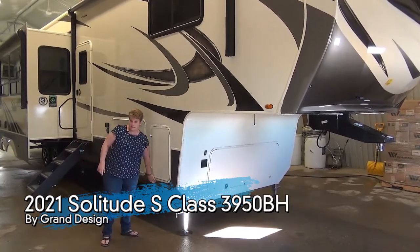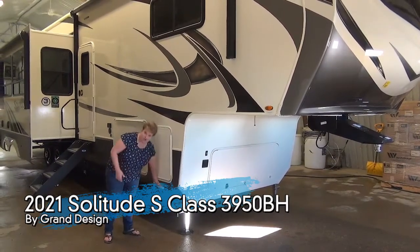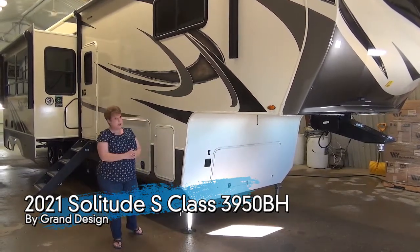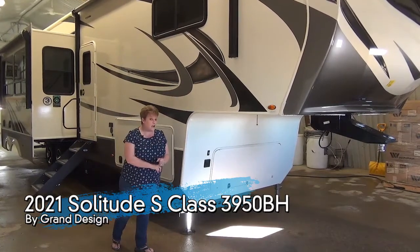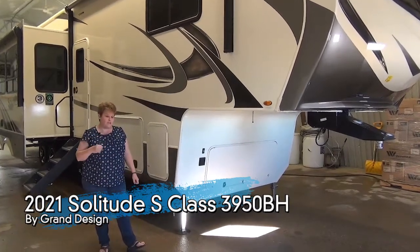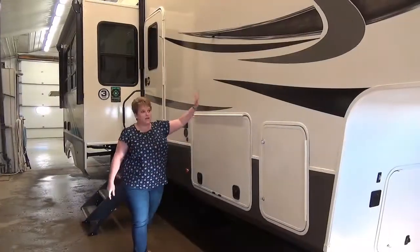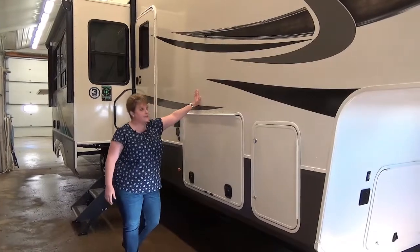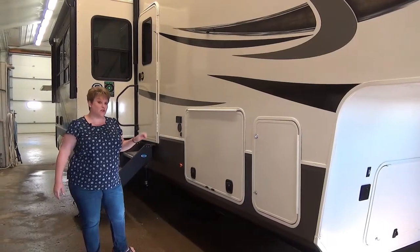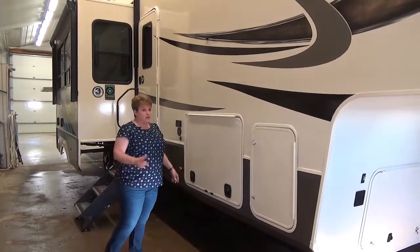Specifically on the Solitude S-Class, they have the Rail Tight system underneath, which provides the underbelly to be attached right up nice and tight for extra protection from the elements. It features an R45 triple-insulated underbelly, R40 insulated roof, and they also insulate their slide-out walls and floor — it is a laminated wall. The high-gloss fiberglass exterior carries a five-year warranty on decals, five-year warranty on tires with 12 months no questions asked, and the one-piece roofing system has a 12-year warranty.